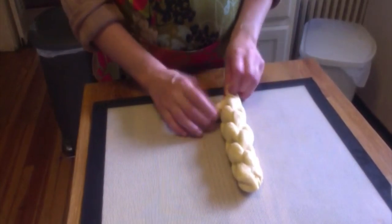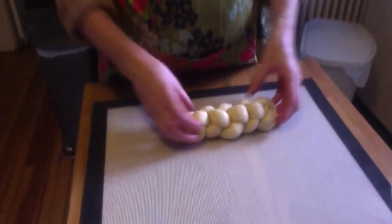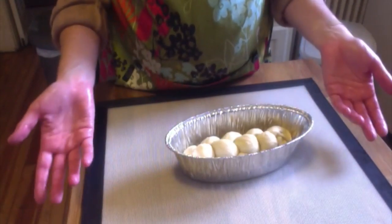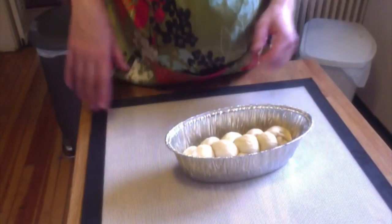At the end I just kind of wing it and shape it up a little bit. Then I put it in the tin, cover it with plastic wrap, and let it rise for 45 minutes before I stick it in the oven.